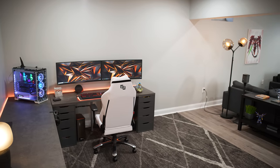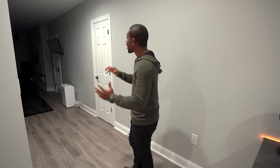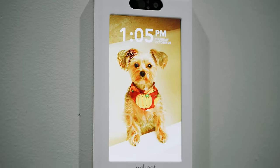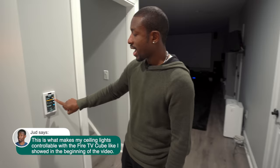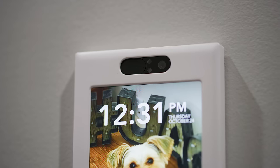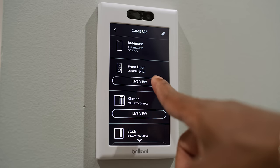That's pretty much it for this part of the Man Cave — the computer area for work or PC gaming, and the TV area for gaming and watching shows. Before we move on, check out this smart light switch from Brilliant Home. It just looks like a picture frame but I can control my lights by swiping up and down on the screen, dimming the recessed lights. It's also got a little camera up top and works as a video intercom system. We have ring doorbell and August lock all hooked up — coolest light switch you will ever see.